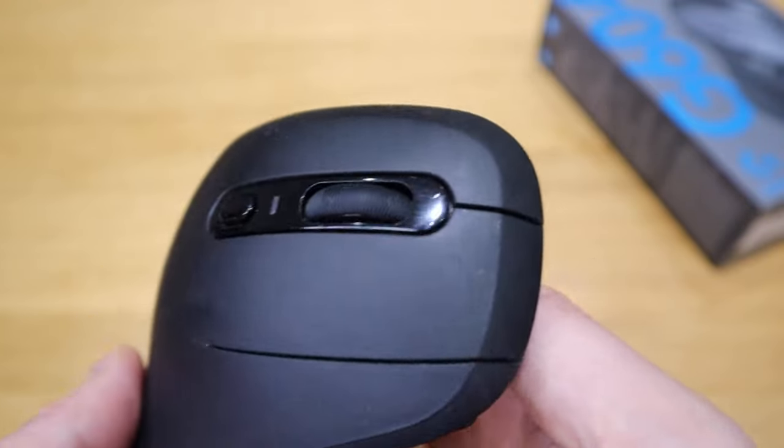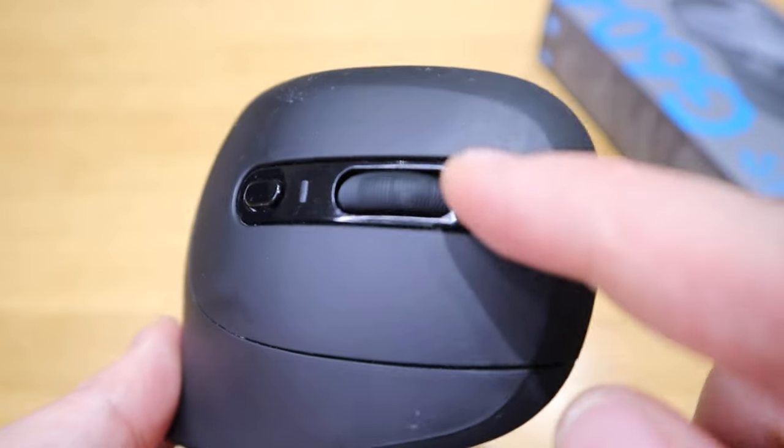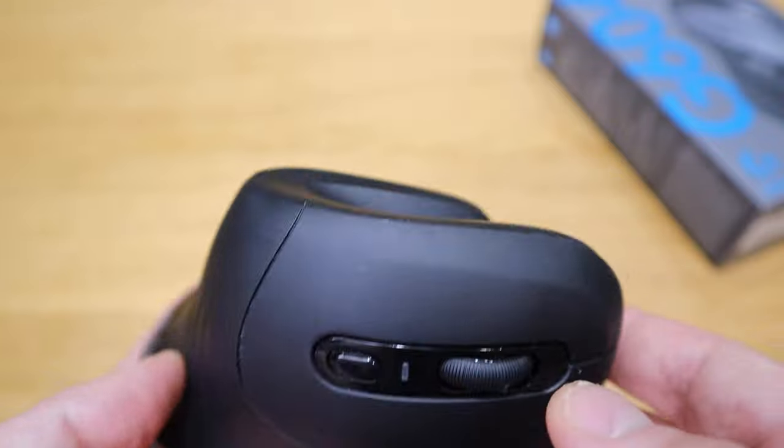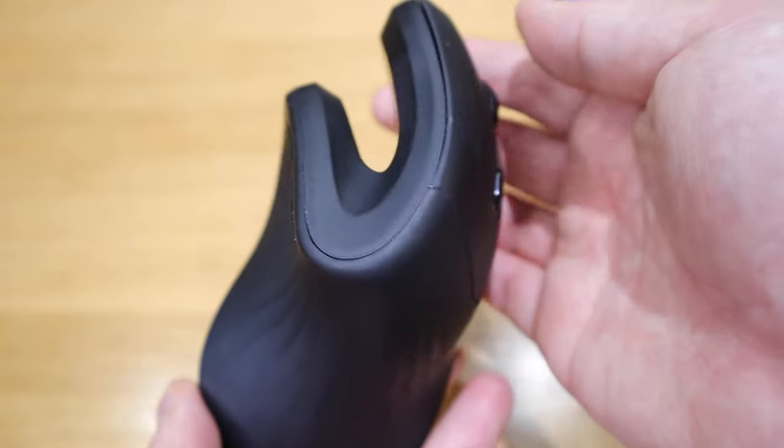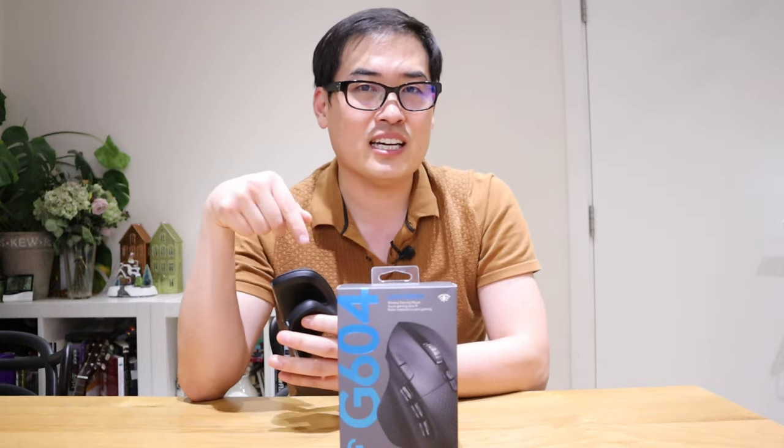One of the things I need most is the scroll wheel function, because I get involved with a lot of design work using AutoCAD, SketchUp and so on — you need that wheel for zooming in and out. But it started to malfunction because of all the dirt and grease that had gathered inside the wheel mechanism and it stopped working properly.